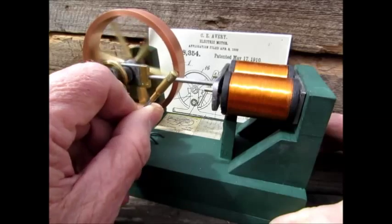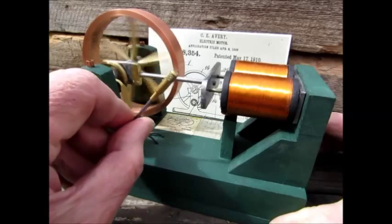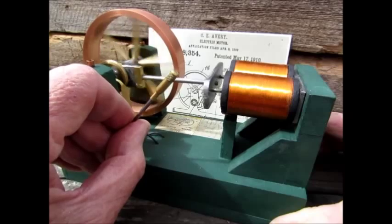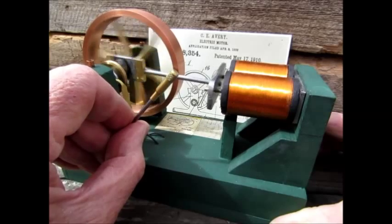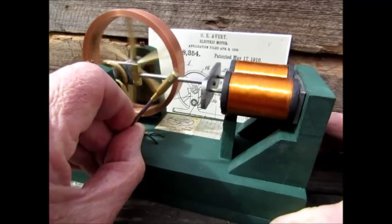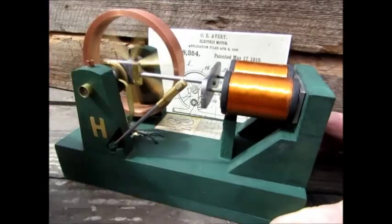And here we have the reverse action. I'm sure glad to have this motor back in my collection because I've always missed that toy motor I had as a child. Now there's the off, and then we'll go to the forward.